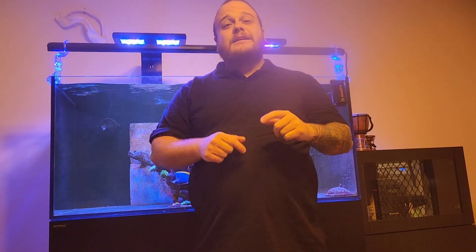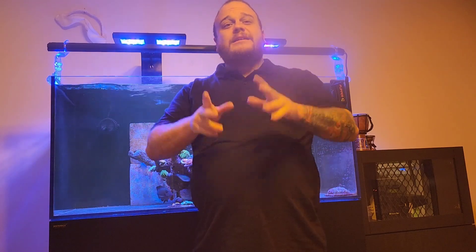Hello Novice Reef Keepers! Today we are going to talk about CO2 scrubbers.